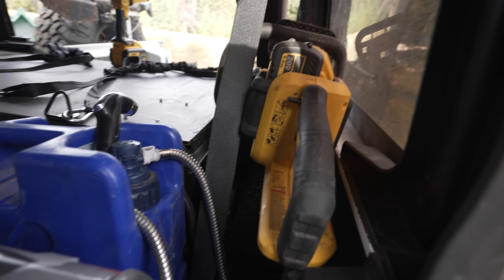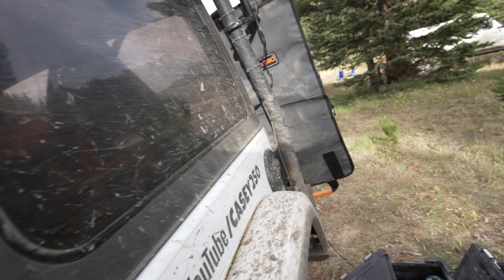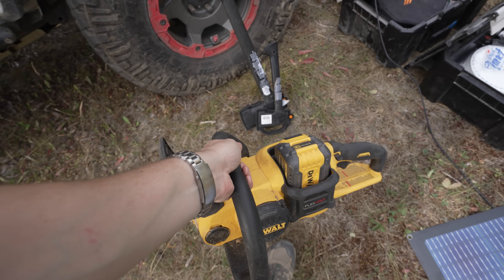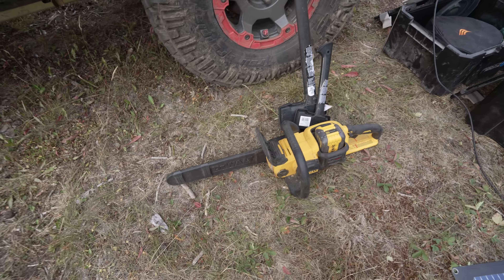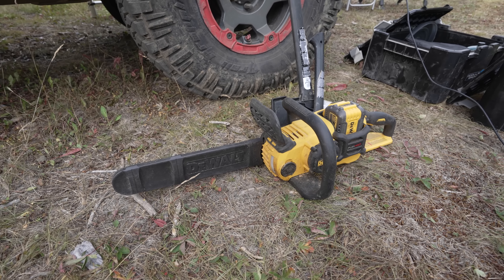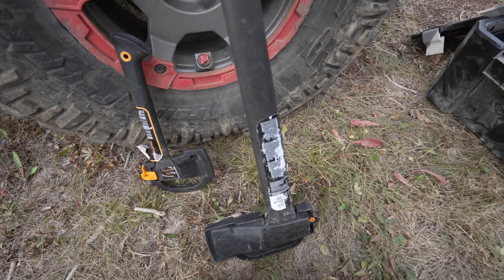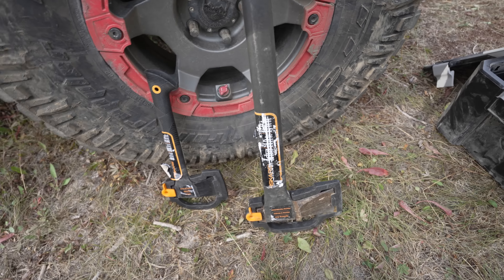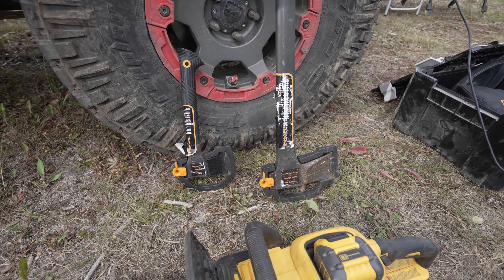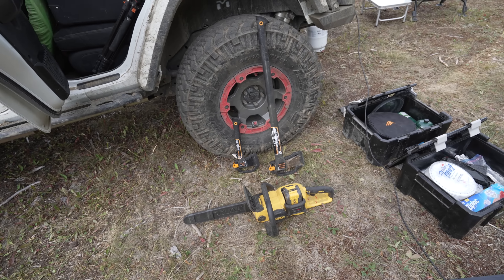I've been carrying my DeWalt — let me pull this out. This is the DeWalt 16-inch 60-volt chainsaw. Super happy with it. And then I bring a hatchet and an axe made by Fisker. I really like the plastic guards that go on them — they lock on, are safe, and won't cut anybody or damage the Jeep. That's basically what I use for getting firewood ready.